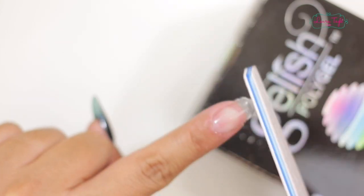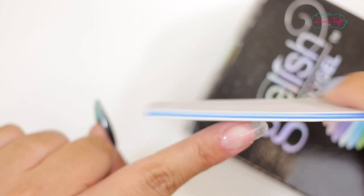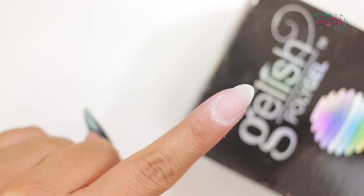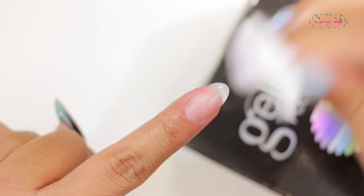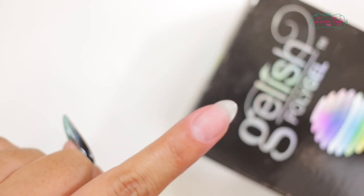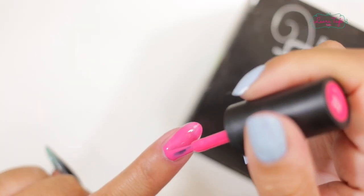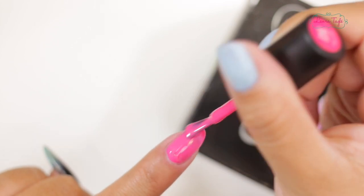Can you believe it? It's a simple and fast way to do nails. Now, we are going to brush off the dust and clean the nail. Look, it's so resistant and it's so natural — it seems like a natural nail. Now, it's ready for your semi-permanent gel on it.